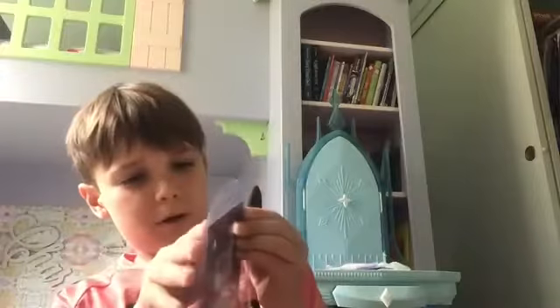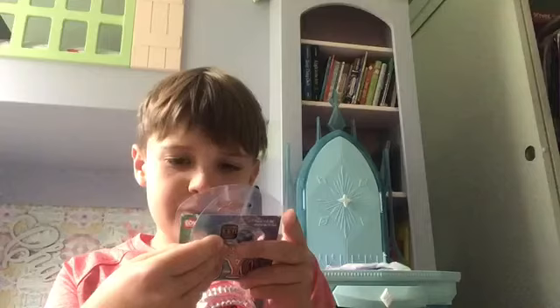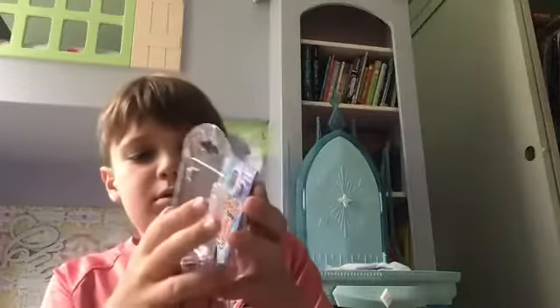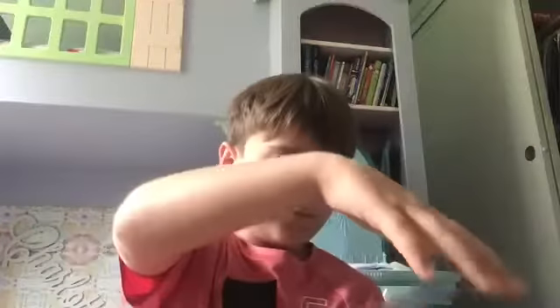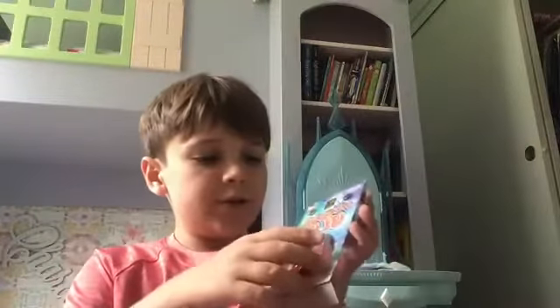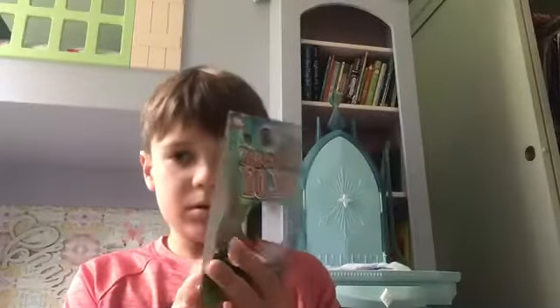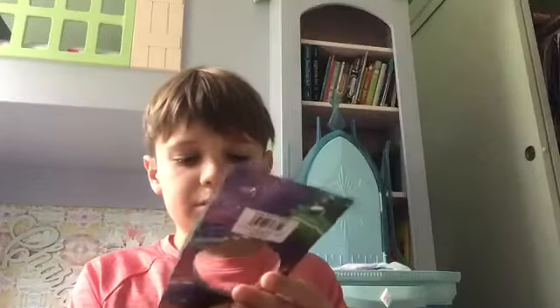Now we're going to pop this open. This is very cool packaging because it kind of snaps open. The first thing we see here is this little pyramid shape that shows the logo and stuff. It also says that the batteries are non-replaceable.